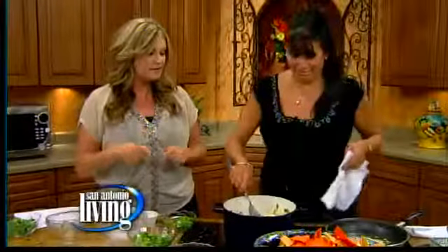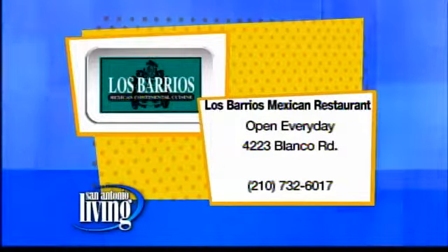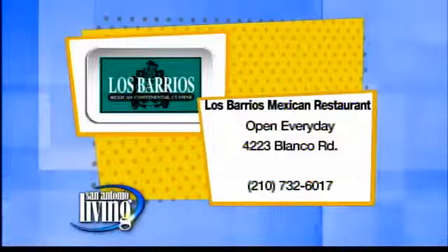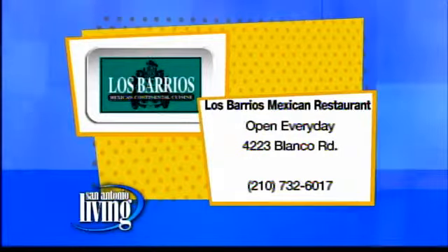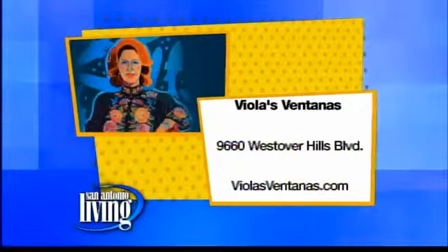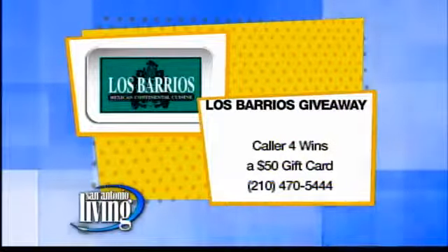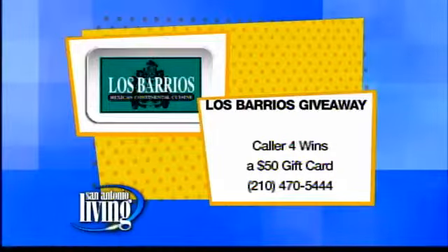We'll have that up for you online a little bit later on. Deanna, thank you so much. Come see me — we're making that for sure. Go see Deanna — she makes a stop at each restaurant all week. Los Barrios Mexican Restaurant — there's some construction on Blanco Road but Los Barrios is open every day. You can also find the family out at La Hacienda de Los Barrios on Redland Road, and the newest restaurant, Violas Ventanas on Westover Hills Boulevard — violasventanas.com. And there's a giveaway: a $50 gift card you can use at Los Barrios if you are the fourth caller right now at 470-5444.